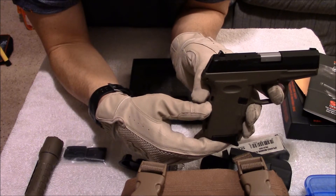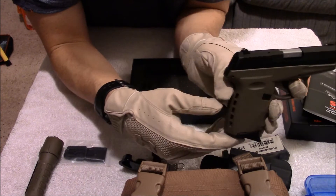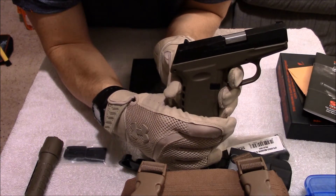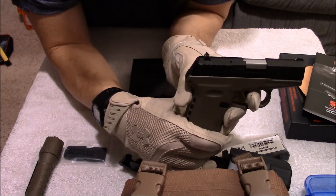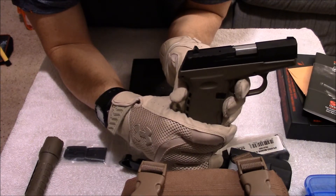The other ammo I used — Blazer Brass and Freedom Munitions — I had no failures with those with this gun. But that is something to be aware of. This trigger pull feels to me like about a 12 pound trigger pull. I don't know what it's actually at, but it is heavy. I've actually taken this gun apart twice, cleaned it twice, and frog lubed it heavily, and it's still heavy.